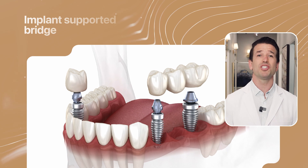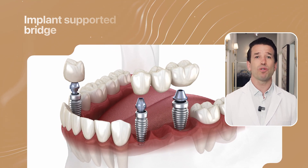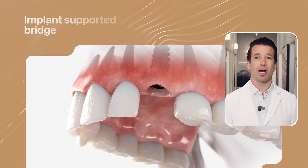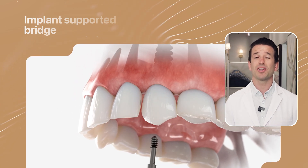An implant-supported bridge uses metal posts, also known as implants, that act as artificial tooth roots where teeth are missing to secure the replacement teeth, also known as pontics. These implants are surgically inserted into the jawbone and given time to heal before the pontics are secured to the implants. Because the bridge attaches to implants, this procedure does not require altering the healthy remaining teeth. Implant-supported bridges can be temporary or fixed based on your unique needs and preferences.